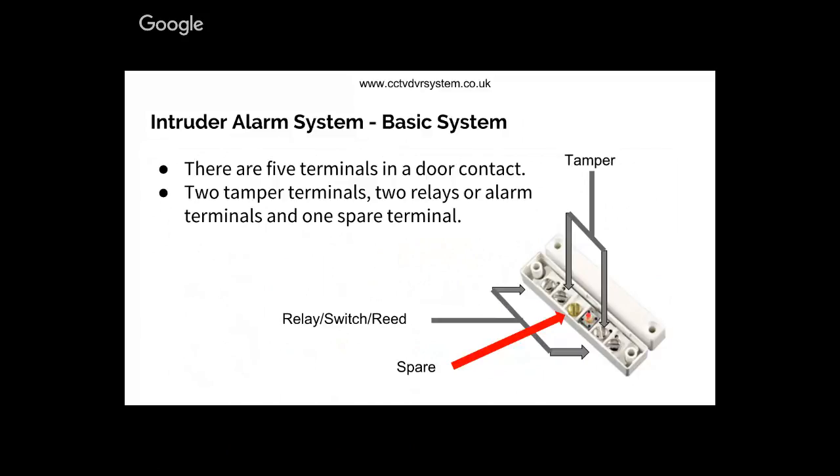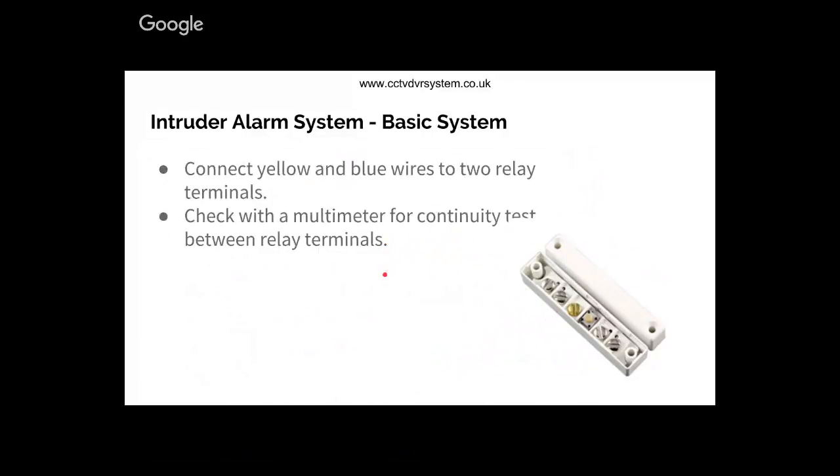In an intruder alarm system, the basic door contact has terminals - the first and last are your relay which connect to your zone. The second and third are connected to the tamper switch. If someone tries to remove the door contact from the frame, the tamper switch breaks the tamper circuit and sends a signal back to the control panel.